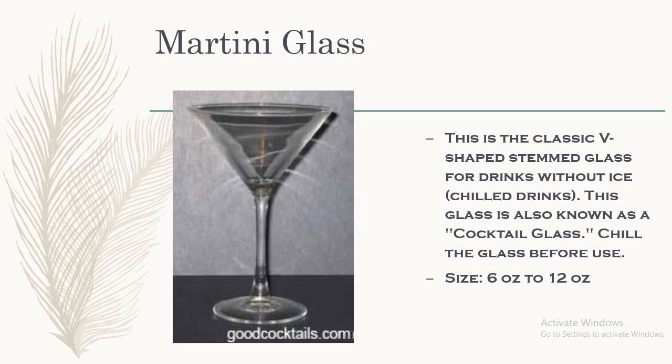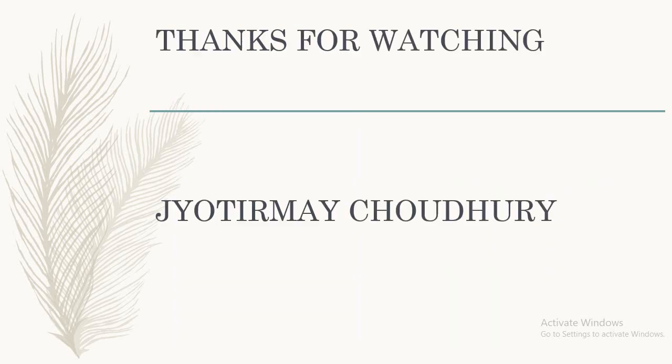Next, we have the martini glass. Martini is also a cocktail which we serve in this martini glass. This is a classic V-shaped stemmed glass for drinks without ice, but it is chilled. This glass is also known as a cocktail glass. When we serve any kind of martini, the glass is chilled. The size of the glass is 6 to 12 ounce. Thanks for watching this video.